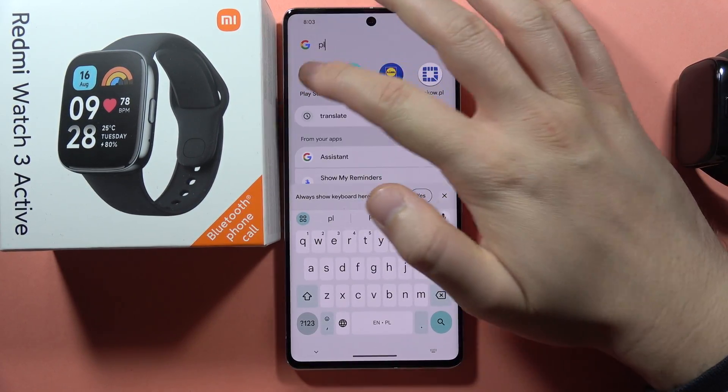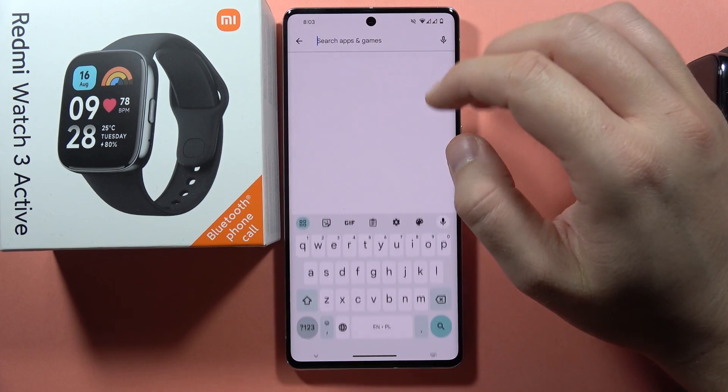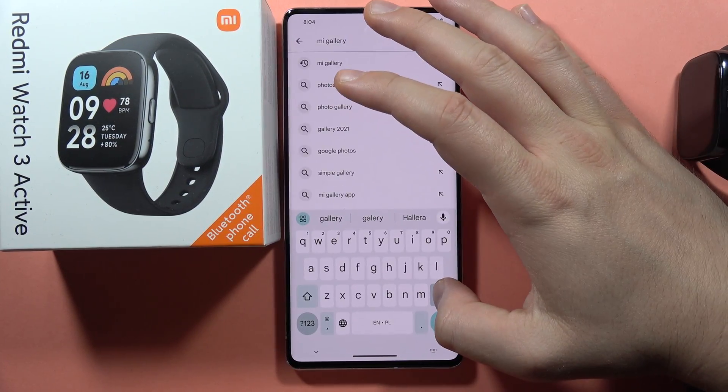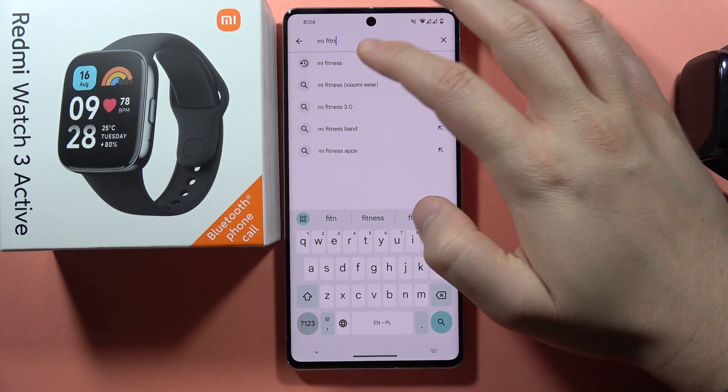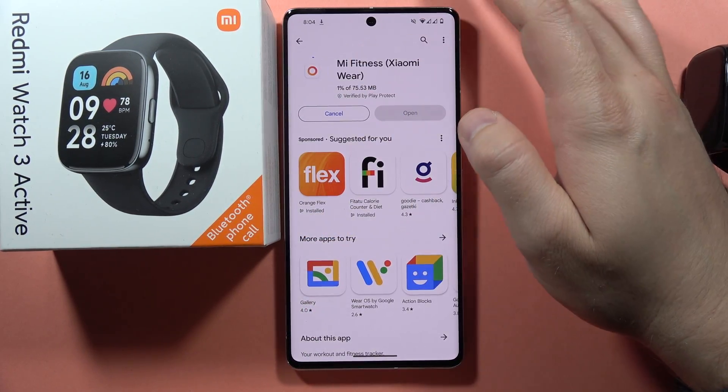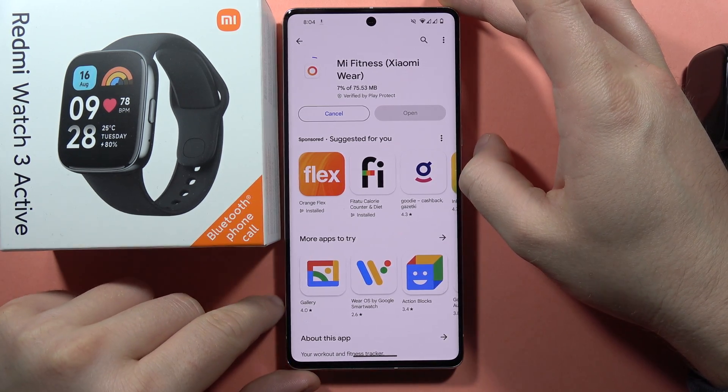Next, go into the Play Store, click on the search bar, and get the Mi Fitness application. That's the name of the application that we have to download one more time.